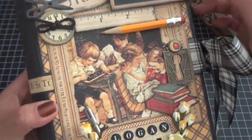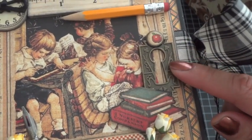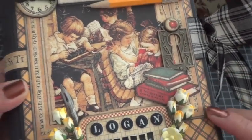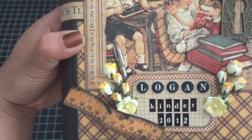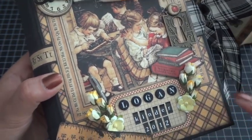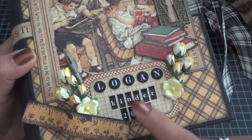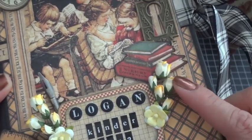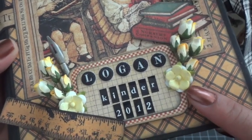I have a Tim Holtz metal book corner piece here, and I have an I Am Roses S10 flower in two-tone yellow on the top. Then I have a Graphic 45 vintage keyhole from their new Staples collection — love these. I fussy cut the books out from the paper collection, added a Tim Holtz pen from his Ideology line — one of those vintage ink pen tips. I also have another chipboard tag from ABC Primer and used some Recollections alpha stickers to put 'Logan Kinder 2012.'